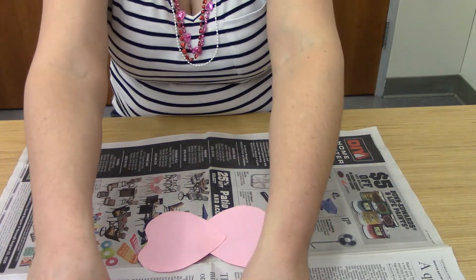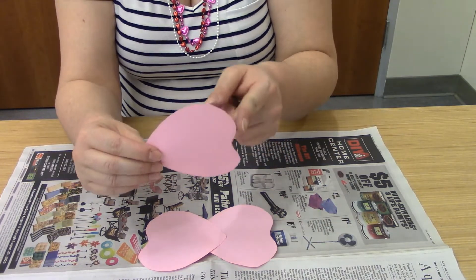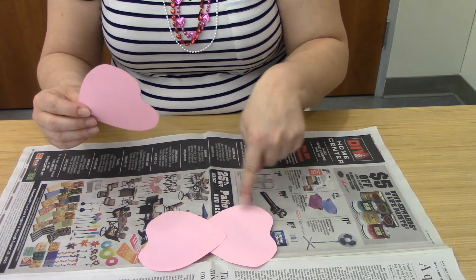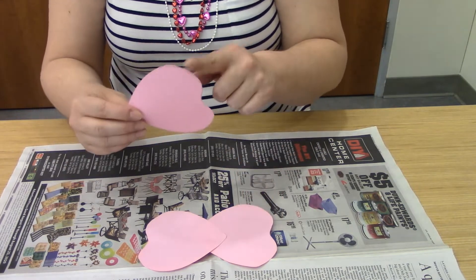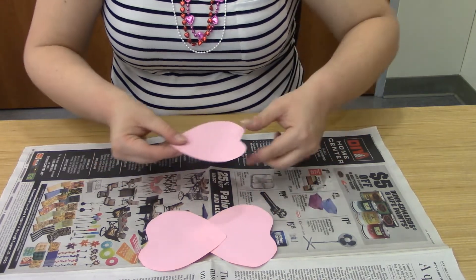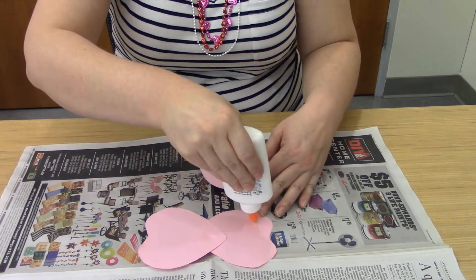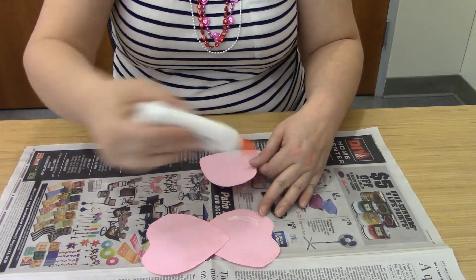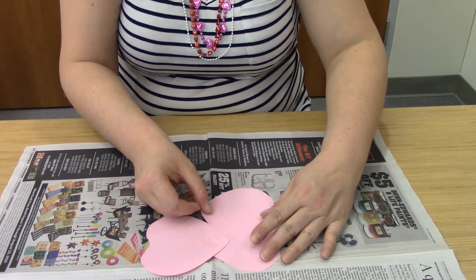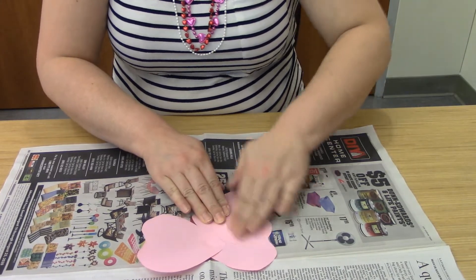Now get your next two hearts — we'll do them one at a time. With these, you're going to try to make sure that this little curve here goes into this little space here. We're going to lay it down and match this to this. Put some glue right here — just a little bit. Make sure that when you're squirting out your glue, you're not squirting a ton. You really don't need a lot for this craft.